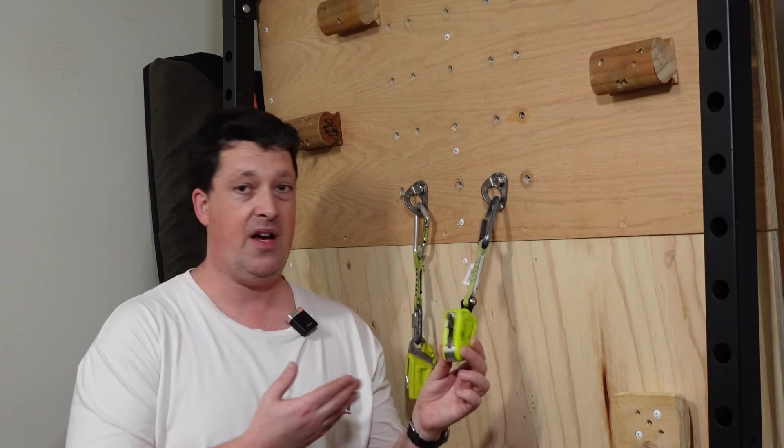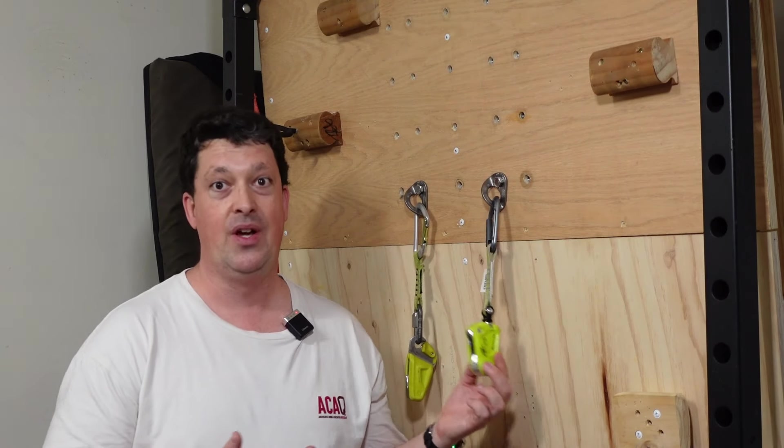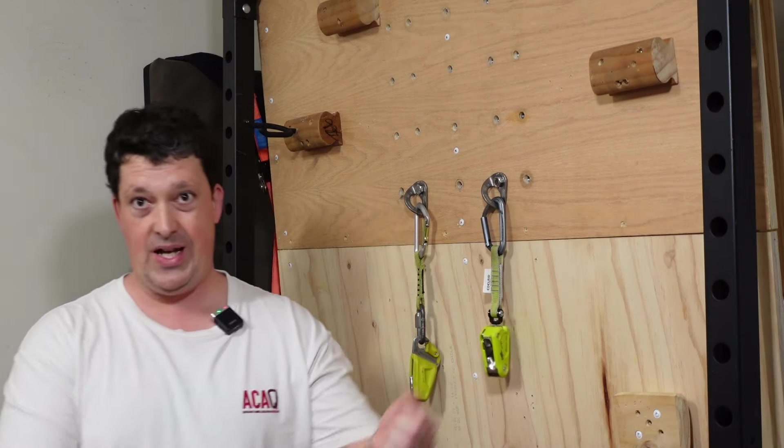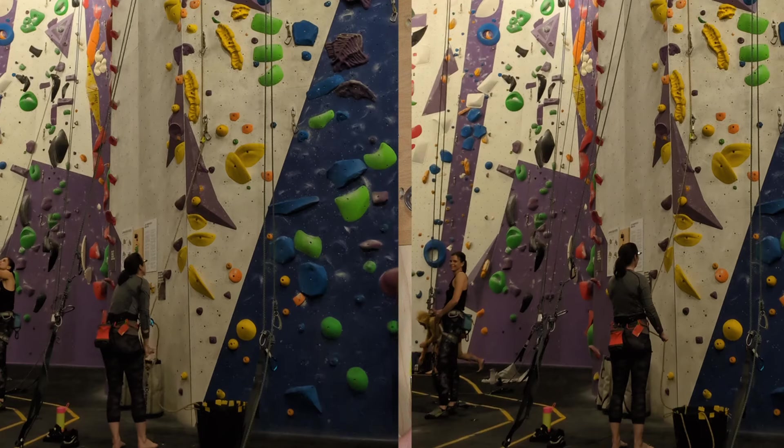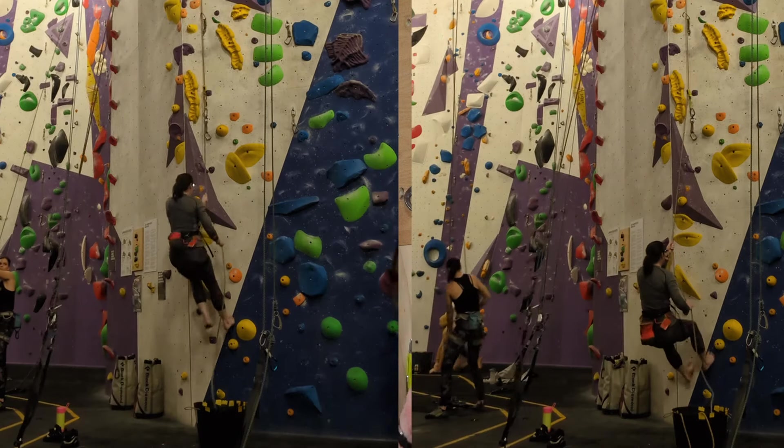The other thing people complain about is it just gives really hard catches. You can work on tactics: if your belayer is used to giving a really hard catch without the Ohm, get them to just not try at all. With me and my belay partner who is literally half my size, she doesn't jump back at all — she just stands there and the device does all the work. There are a few technical things you can do to make the Ohm work better for you.